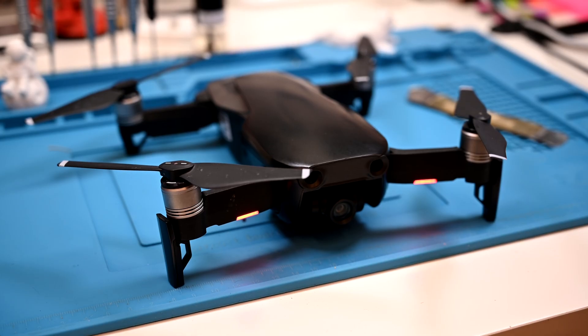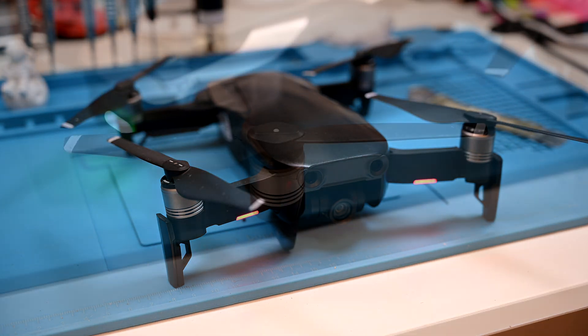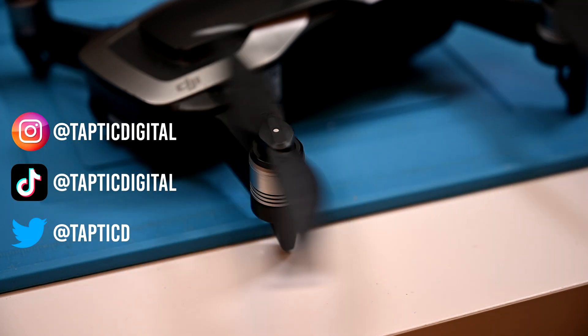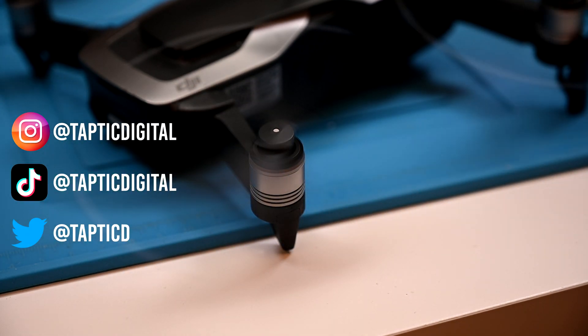Thanks a ton for watching till the end of the video. I noticed the Mavic Air page of iFixit is blank, so over the next week or so I'll be doing my best to share a guide on this repair, and possibly my previous video about replacing the IMU. Be sure to subscribe for more repair videos, come see some weird stuff on my social media, or consider supporting me over on Patreon. I'll see you next time.